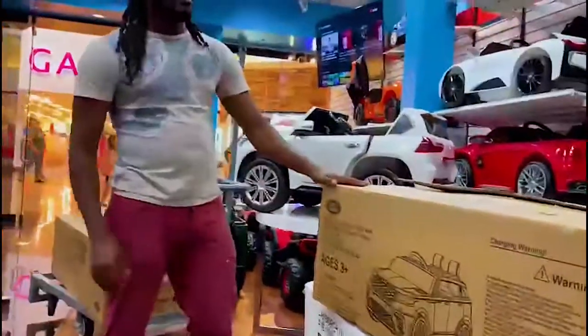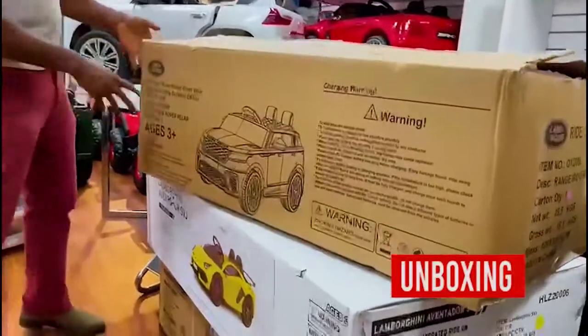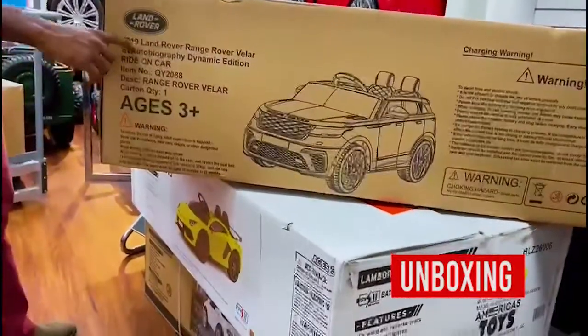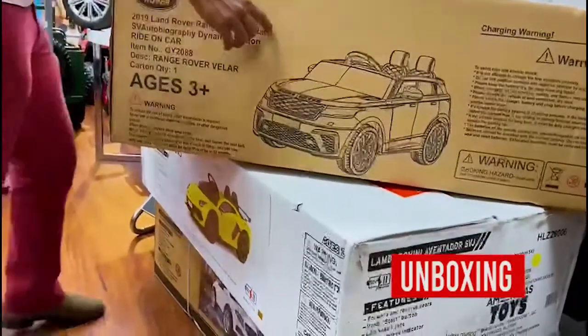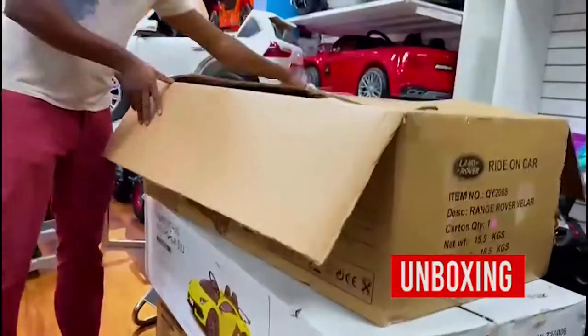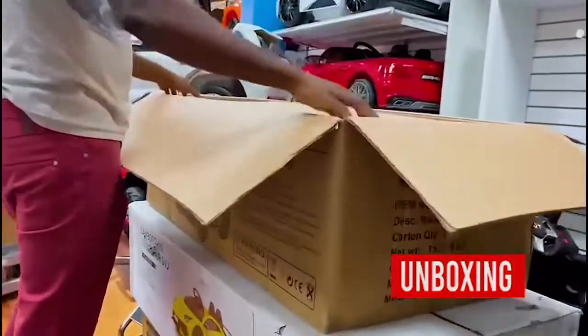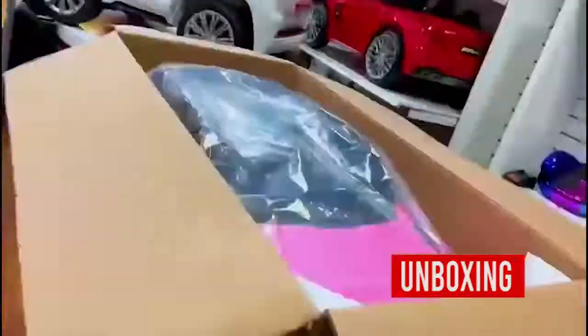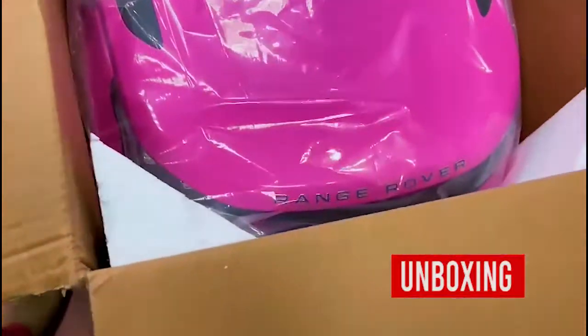We're actually about to assemble the new 2019 Land Rover Range Rover Driller. You're going to get it in the box like this. Just make sure you take every part out of it to find the manual.